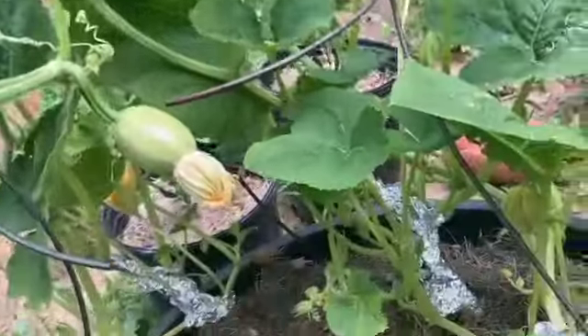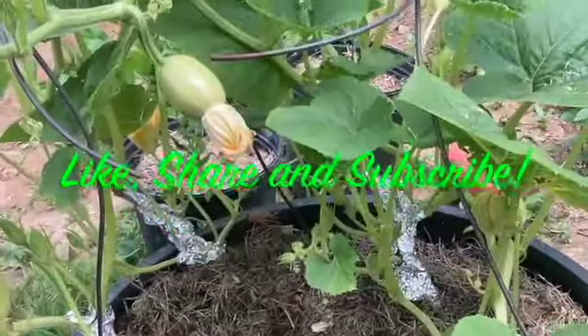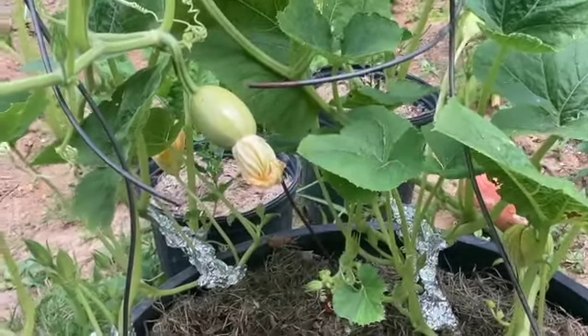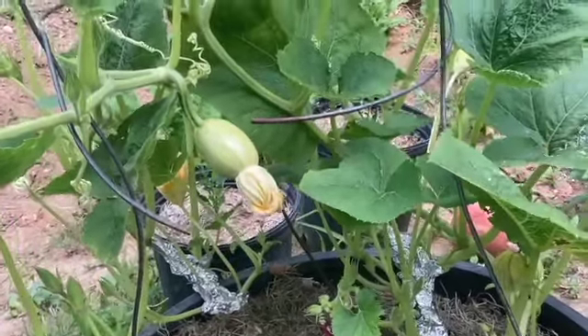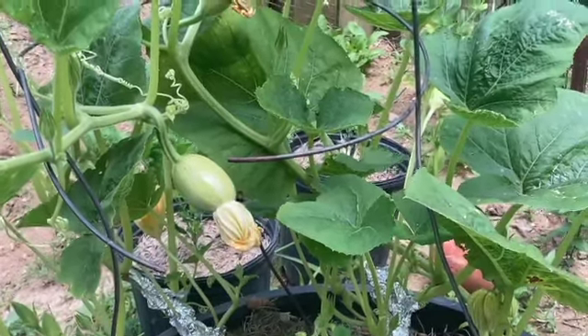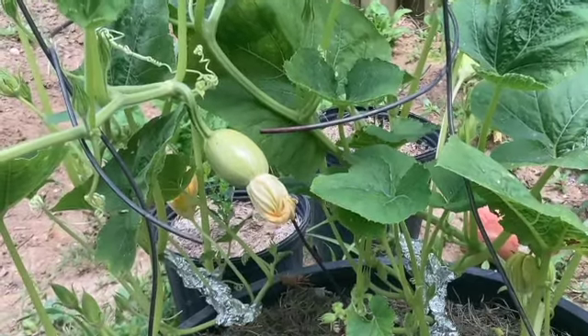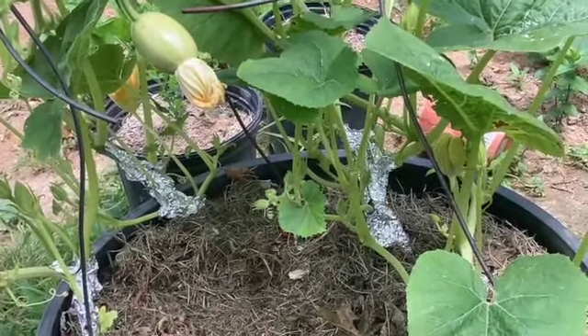All right y'all, that's the end of this video. Don't forget to like, share, and subscribe. That's how you get rid of vine borers — by putting aluminum foil at the bottom so they can't kill your plant. They'll decimate your whole plant, whether it's zucchini or squash. Peace till next time, and I'm out.